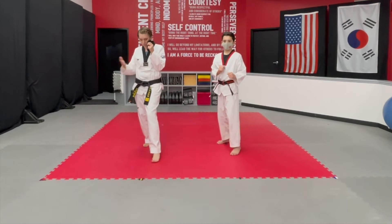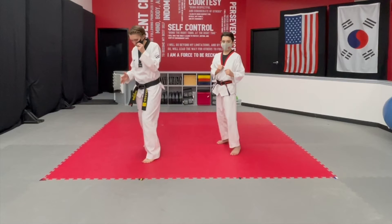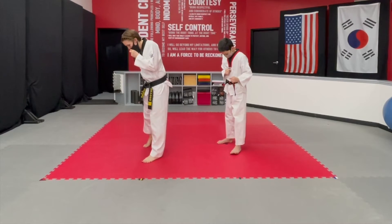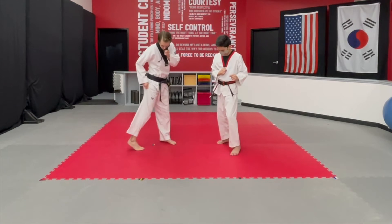This is true in all fighting stances that you do. Your feet are going to be on a 45, and your back heel will be up off the ground.